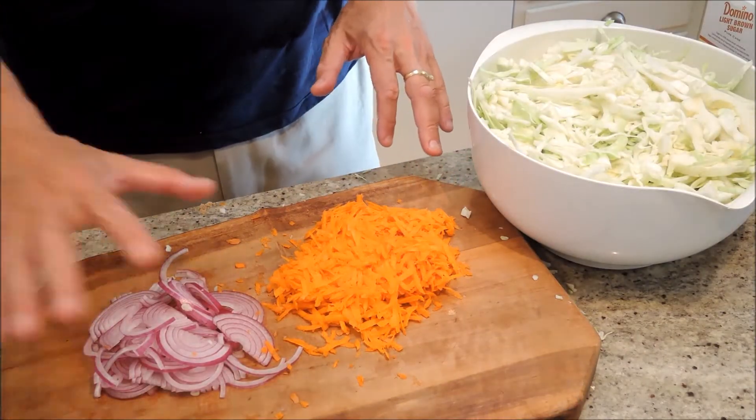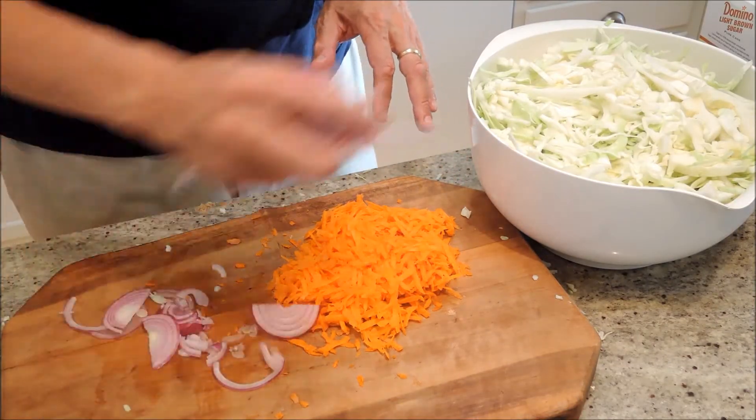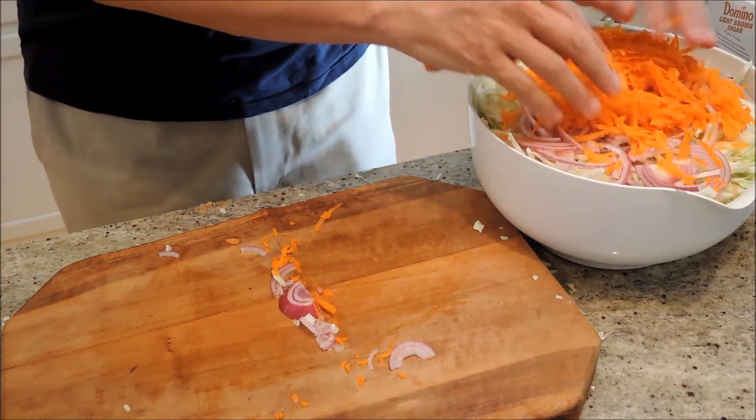So here's our sliced red onion and our shredded carrot — just boom, right in the pot.